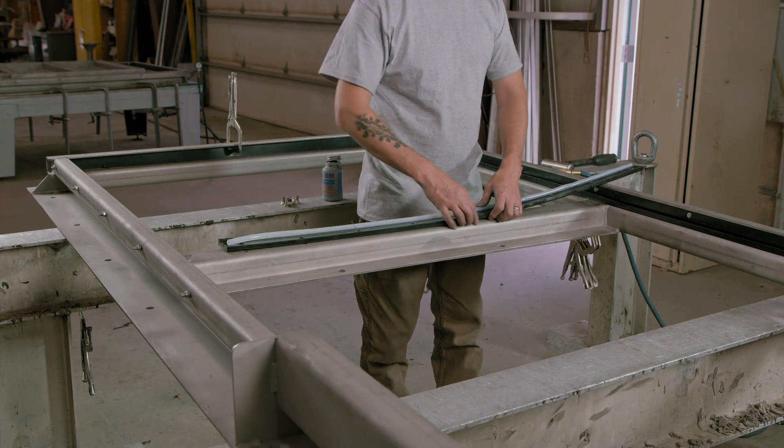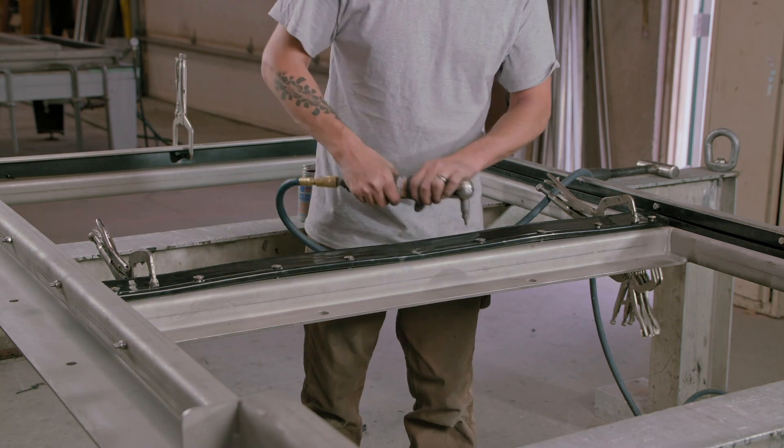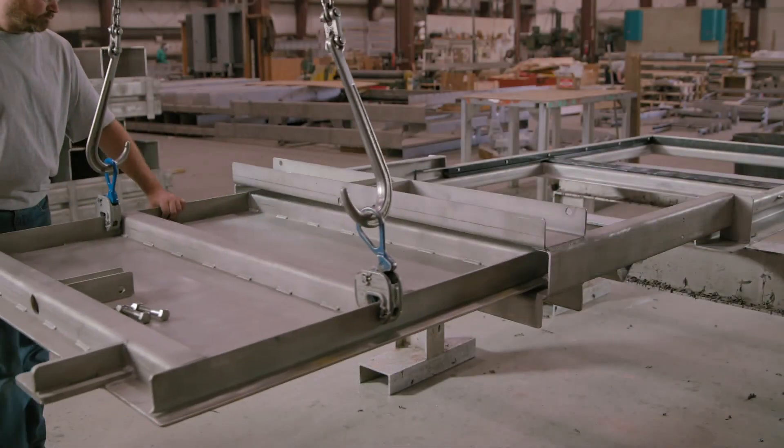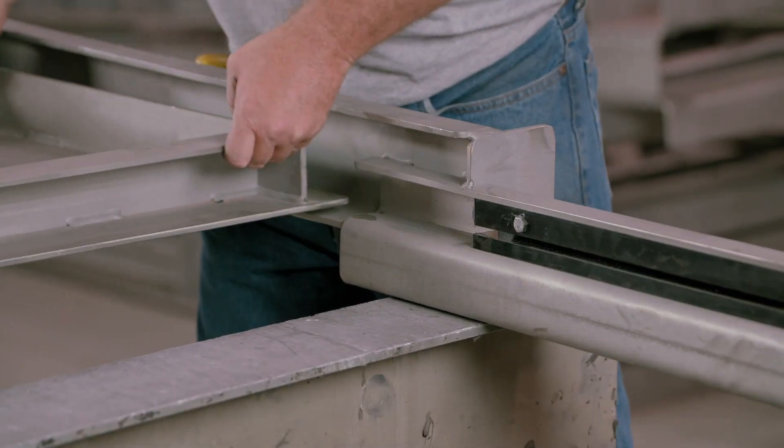A silicon strip is inserted in a recess in the seal, before everything is screwed in position. Once the frame is complete, the floodgate sliding door is fitted.